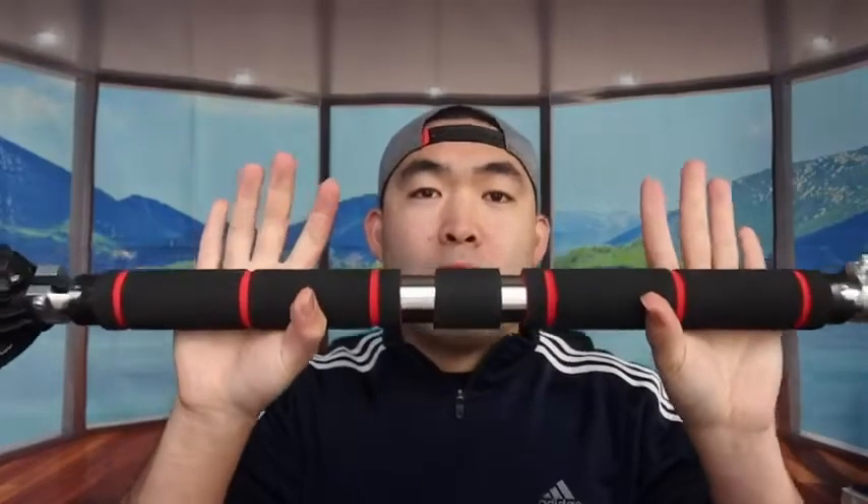One important thing: once you set up the bar correctly, make sure it's oriented so that when you're pulling up, the bar can only turn in the tightening direction — not the loosening direction. If it turns the wrong way during use, it will loosen the mount. Setting it up so it can only turn outward in the tightening direction keeps it really tight and secure.